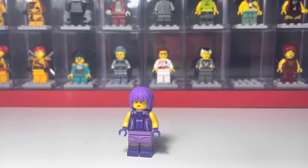Here she is — here's my custom Camille. I find it crazy that we didn't get an official Camille figure, especially since she fought Lloyd, the main character of the show. I would have thought we would have been more likely to get Camille rather than Griffin Turner. But yeah, whatever — it doesn't really matter now, as long as we get her sometime in the future.